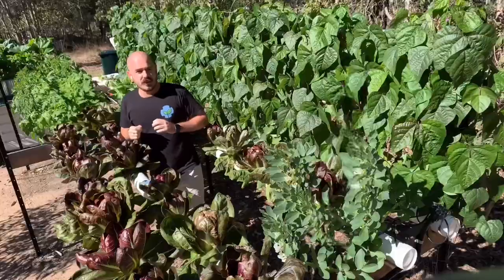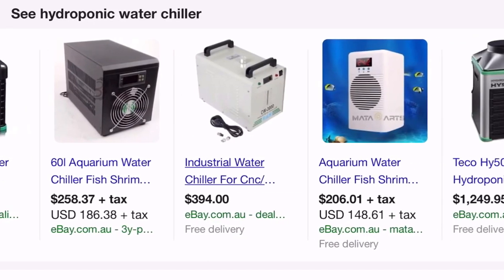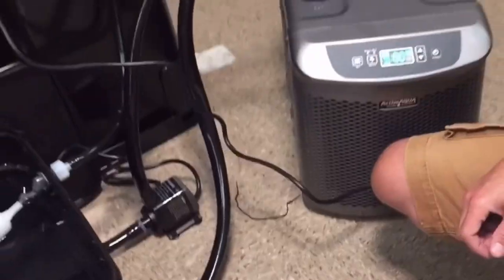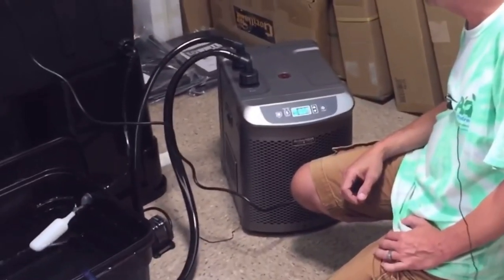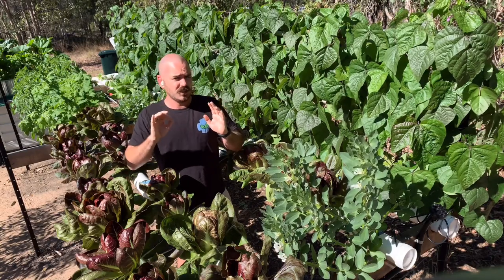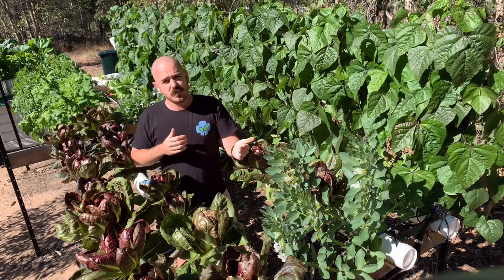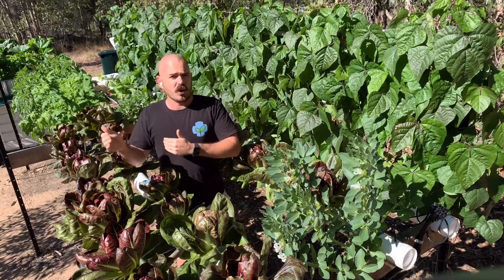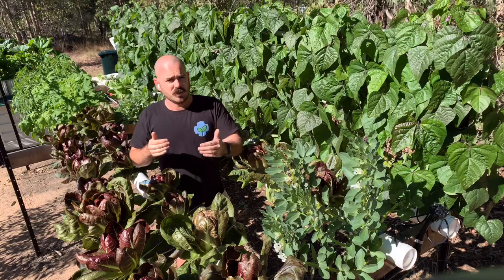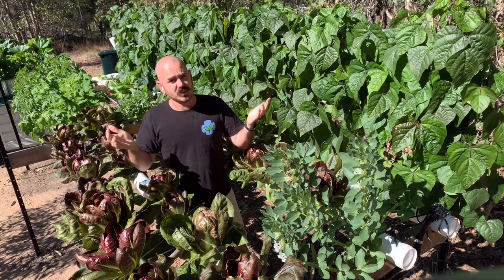Let's get to it. Tip number 10: water chillers. These are basically aquarium units — refrigeration units where a pump is used to push the nutrient solution through a refrigeration unit and back into the reservoir to cool it. This would probably be my last ditch effort to cool my system, purely because the outlay for one of these machines is expensive and the running costs are ongoing. Cooling anything is an expensive process when it comes to energy, and if you don't have unlimited energy it's going to cost you a fair bit.